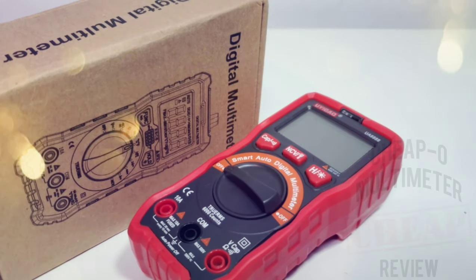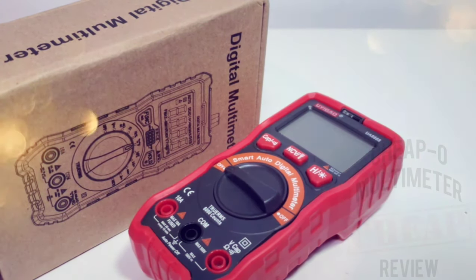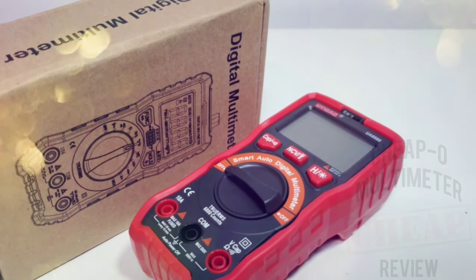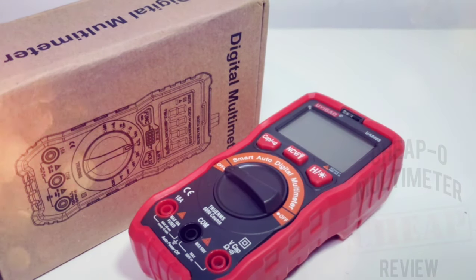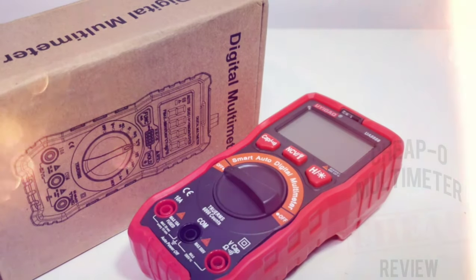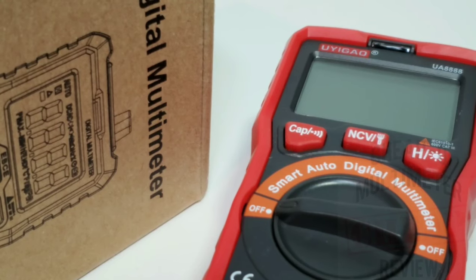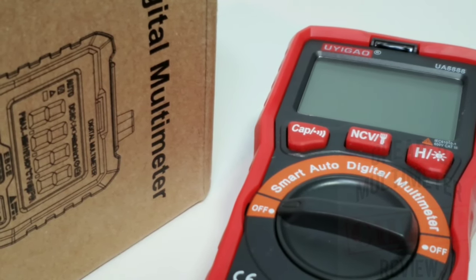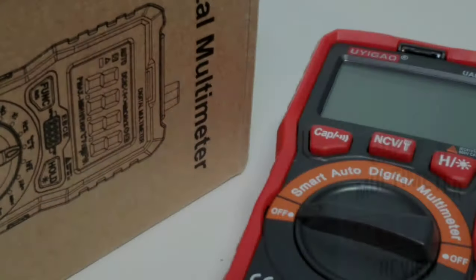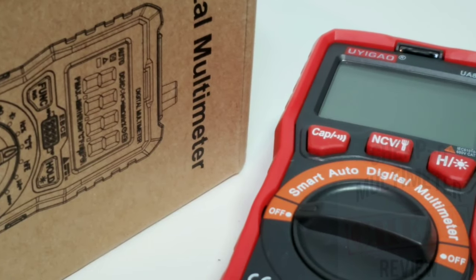Welcome back to the Cheapo Spotlight — it's Cheapo time again in the nation, my favorite time of day. In the spotlight today we are looking at the all-new UA8888 smart auto-sensing digital multimeter. We have seen a lot of these so-called smart meters that aren't really that smart, or if they're smart they're utterly slow. Let's hope this one's different.